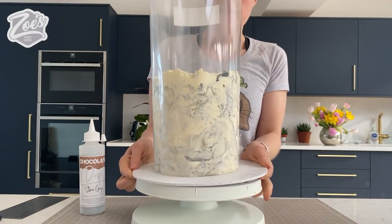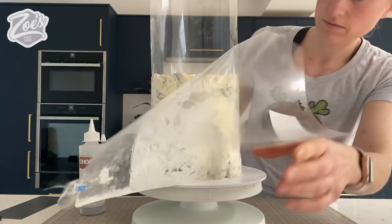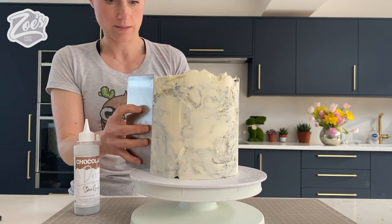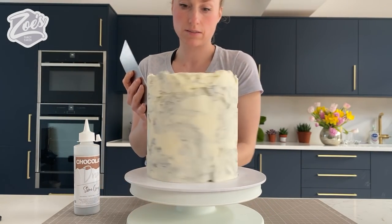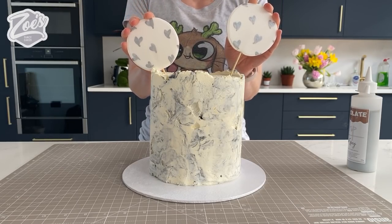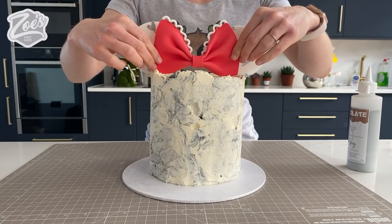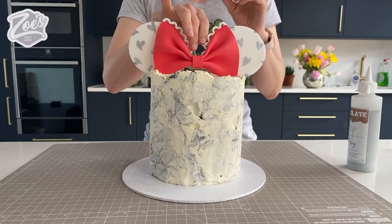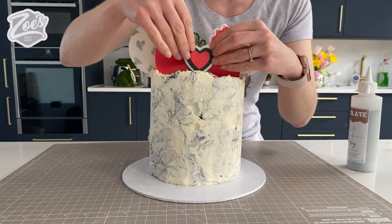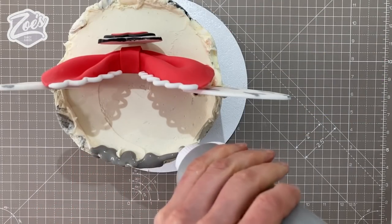Once it's hardened - I left mine in for a couple of hours - you should be able to peel off the acetate carefully, making sure you don't pull the buttercream back off. I'm just going to carefully run my smoother along the edge just a little bit to smooth off the buttercream - I don't want to do it too much because I don't want to smear it. Then you can insert those ears we made earlier - make sure to do those at least the day before so they're nice and firm. I'm going to place the bow up here.